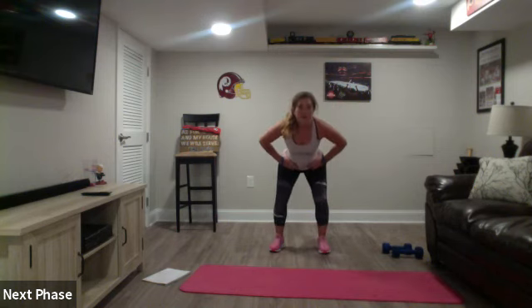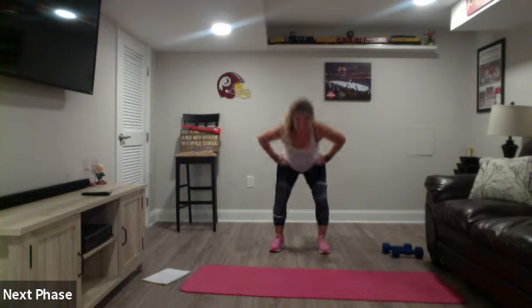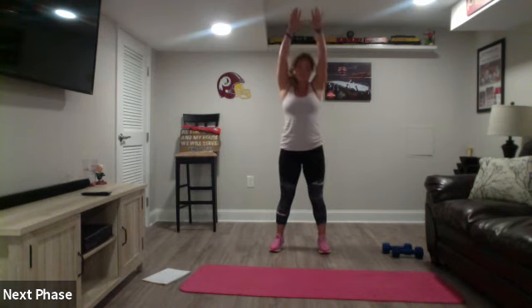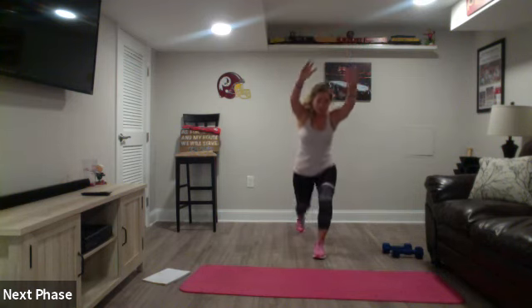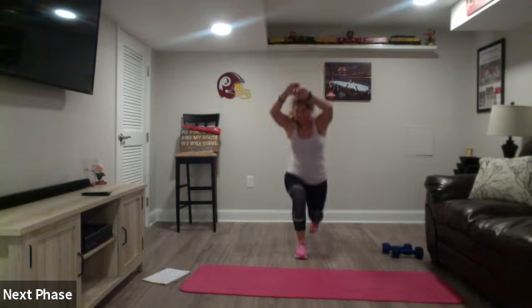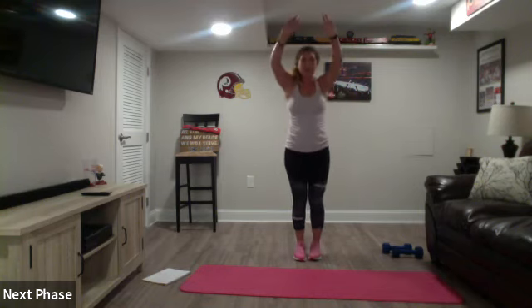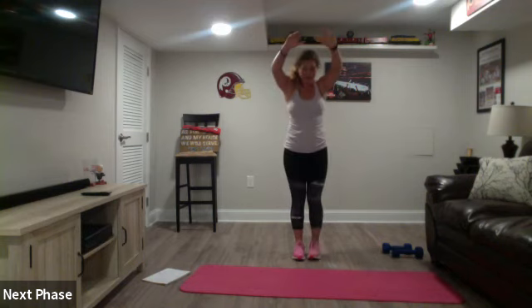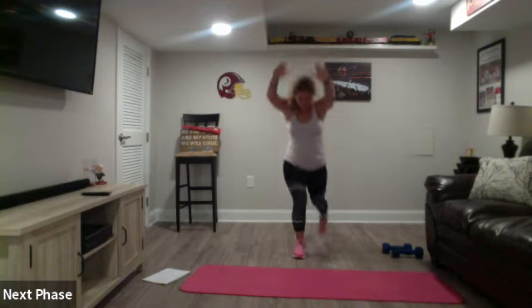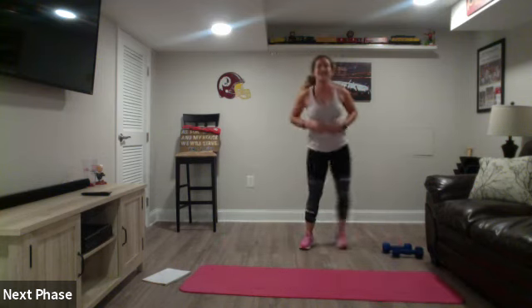Let's hold it down low, little pulses right here for five, four, three, two and one. Come back up, arms come up to the ceiling, reverse lunge - drive it all the way back, alternate those legs, hands up, work that core. For strength we'll do three stations, super sets repeating twice through. For endurance we have a big long pyramid. Lateral lunge, side to side, alternate those legs.